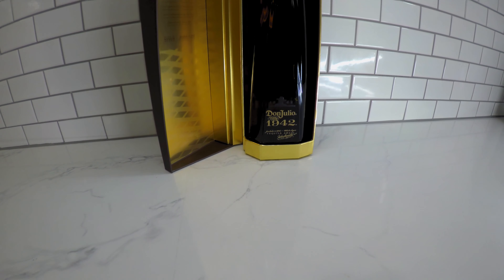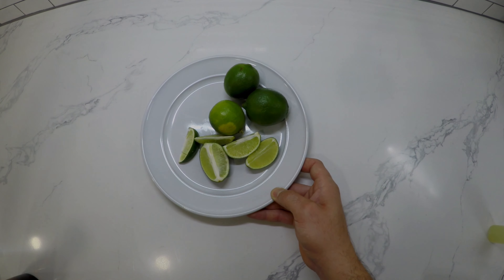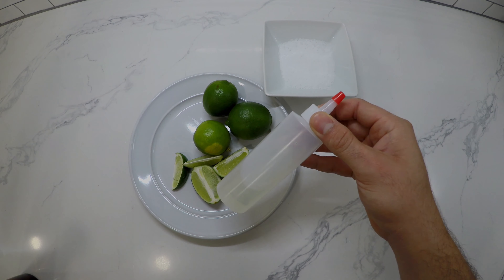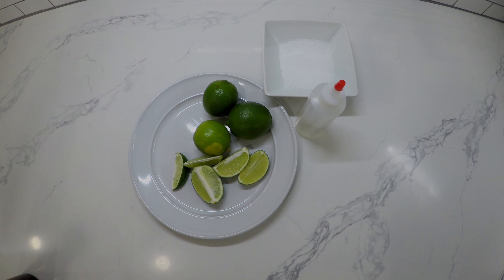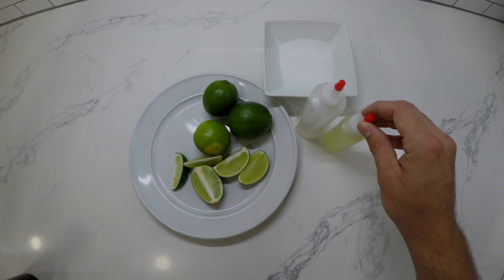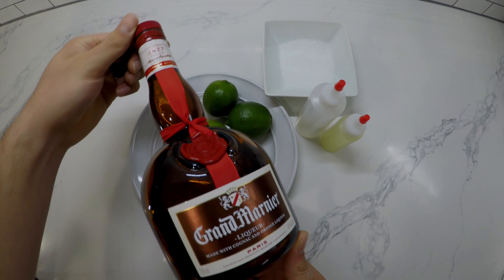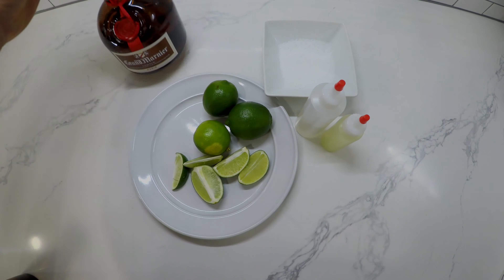So let's go ahead and get started. You guys are going to need fresh limes — nothing out of a bottle, you don't want that crap, you're going to ruin tequila with it. Margarita salt if you want that for your rim, a little bit of simple syrup, some freshly squeezed lime juice — I just put mine in a bottle here to make it more convenient. You're going to need some orange liqueur of some sort; I have some Grand Marnier here, and of course your bottle at $19.42.